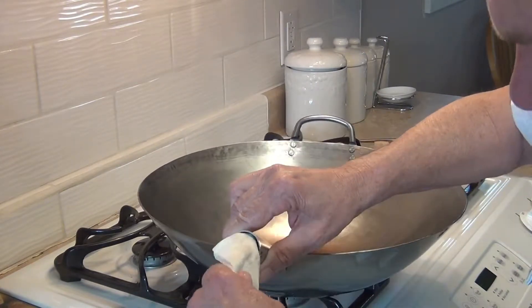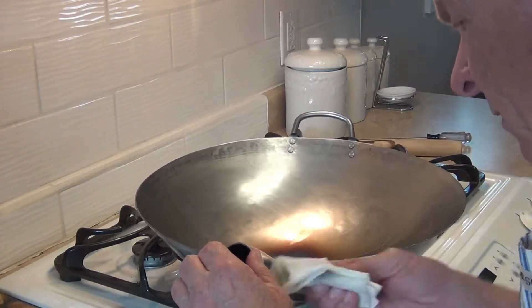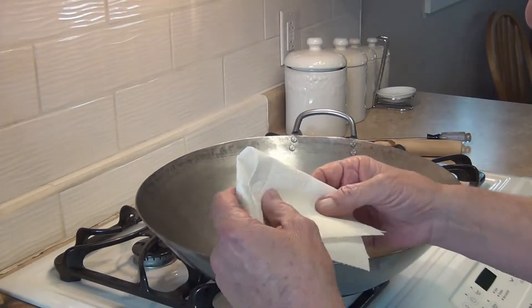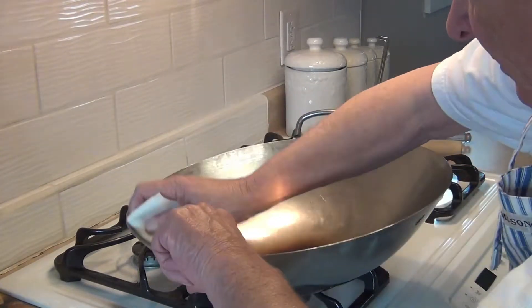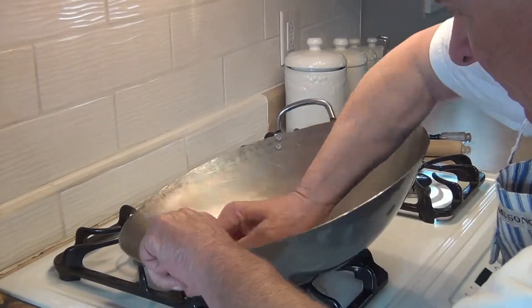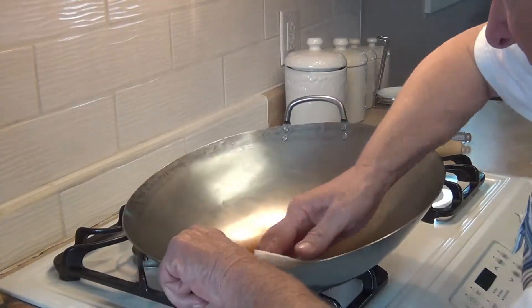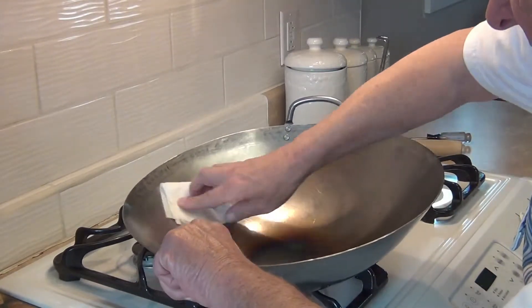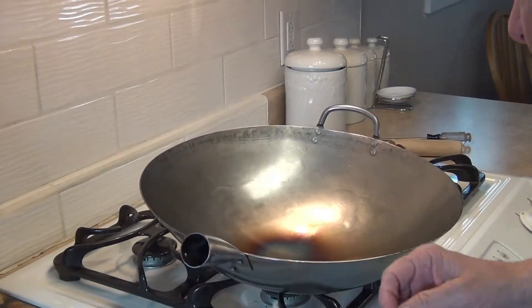We're about ready to put this in the oven. I'm going to take another clean paper towel and wipe it down one more time to make sure I have all the excess oil off. If you take your time with this procedure it'll pay off big dividends, because you won't have problems — we want to make it non-stick and not rusty.